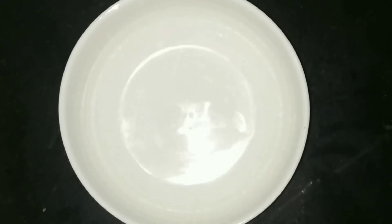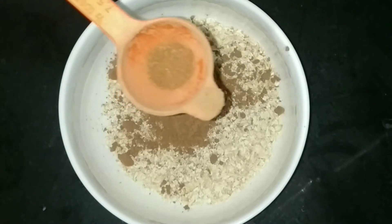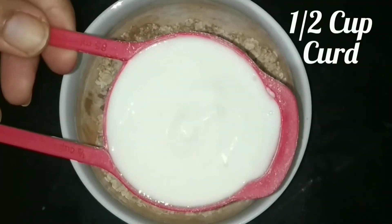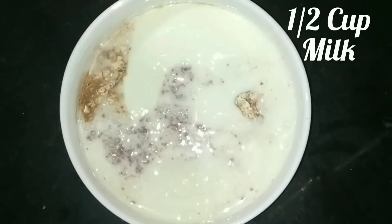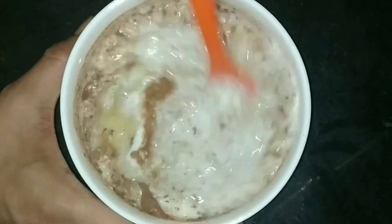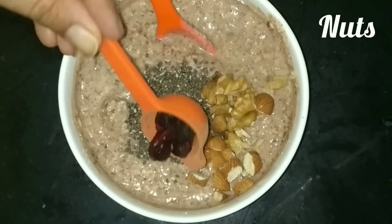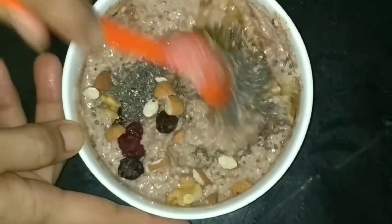Let's make the chocolate oats. Add 1 cup of oats and 1 teaspoon of cocoa powder. Then add some chia seeds and some chopped nuts of your choice, and drizzle some honey on it and mix it well.